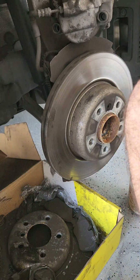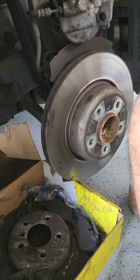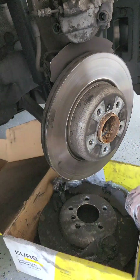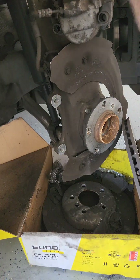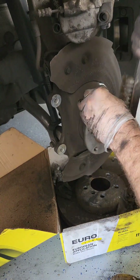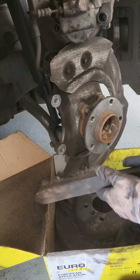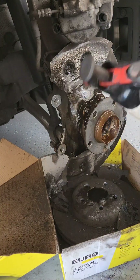Remove the screw holding the brake rotor on. Since we're not reusing these rotors, with a hammer or mallet just give it a whack and it'll come off. Once you've done that, clean the face of the hub and make sure it's nice and flush, then clean the backing as best you can to get all the excess brake dust off.